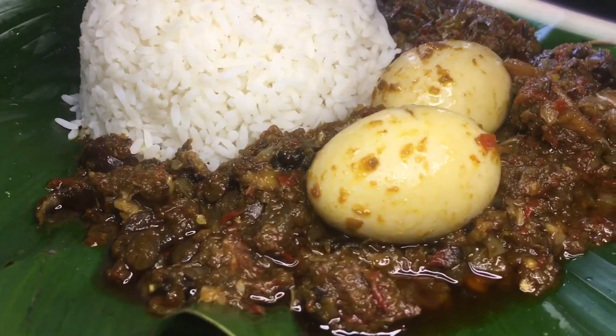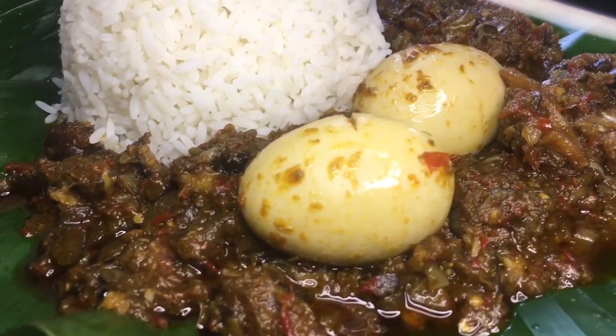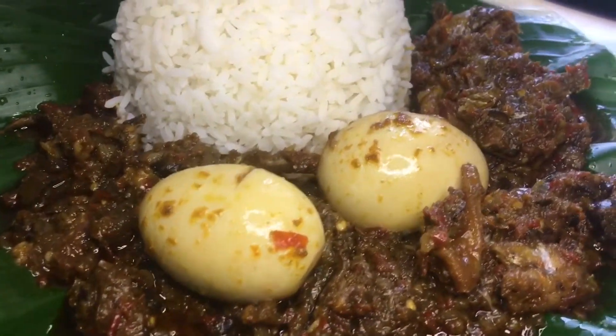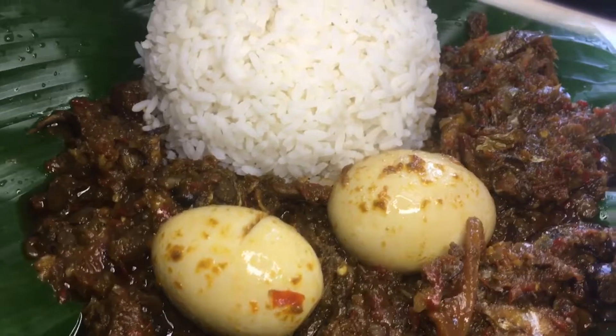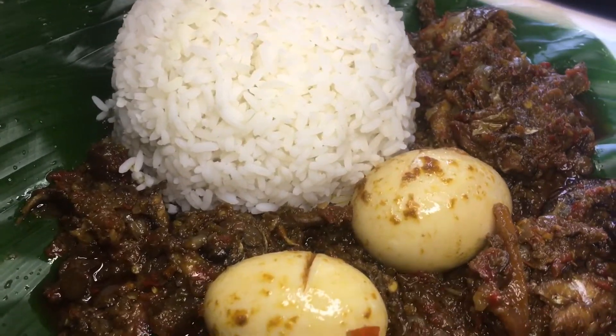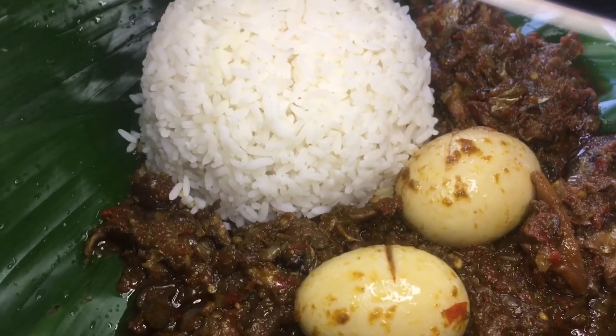Have you ever been to a party and been served this dish, this meal, and wondered how it is being prepared? If so, you better not go anywhere because I'm about to show you how to make this.